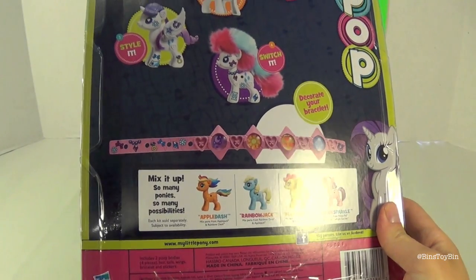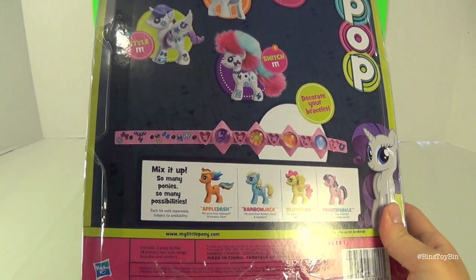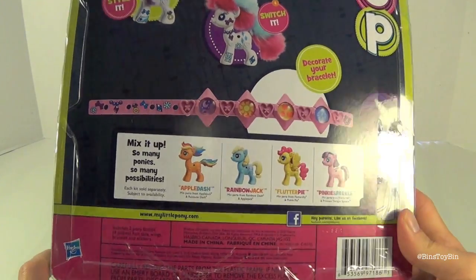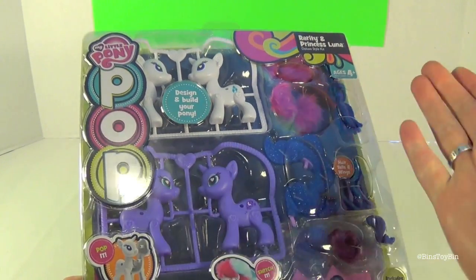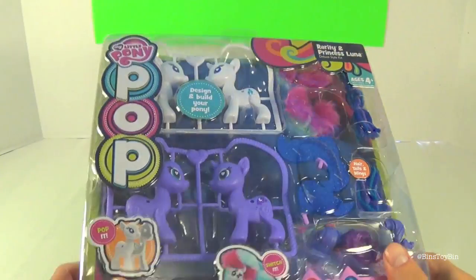It also recommends using an emery board or sandpaper to remove excess plastic from parts, and to discard the frame after removing all the parts — we'll see if that's necessary or not. Just in case there are little sharp pieces on your pony. Alright, let's open this up and see what it's all about.